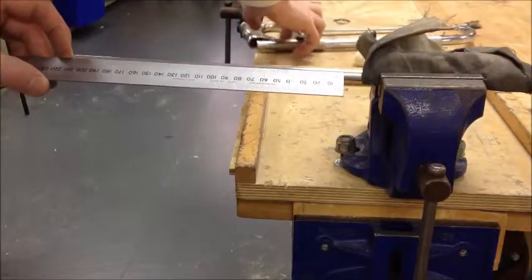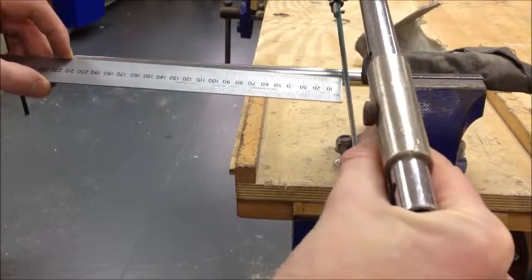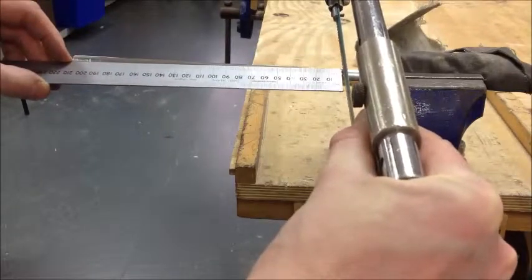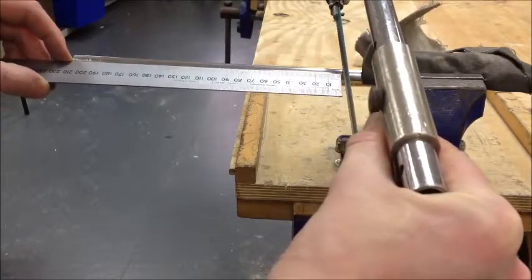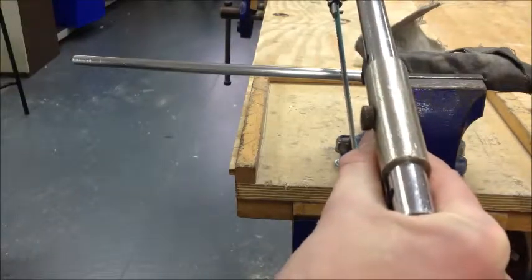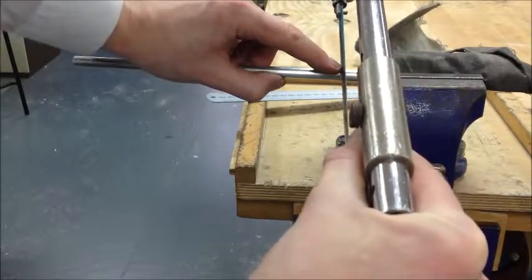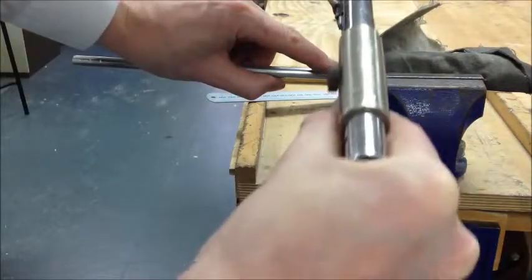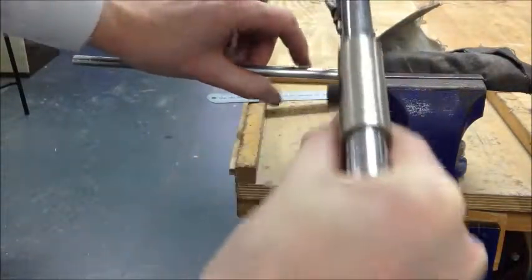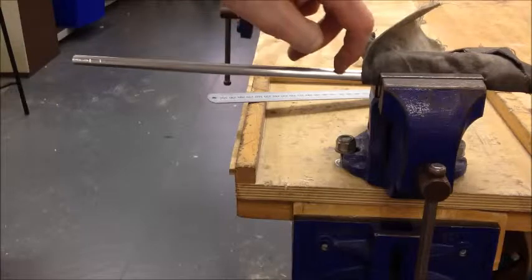I'm going to place the end of the metal at that point and get my hacksaw, placing it down 210mm from the end. You don't have to mark this with pen or pencil — most people should be able to find where 210mm is from the end of the metal. I'm going to put my finger there to stop the saw blade from sliding side to side, and just drag the saw backwards and forwards a couple of times. Don't worry, I'm not sawing my finger. Now I've created a small slot, a little mark in the metal — I can just feel it with my fingernail.